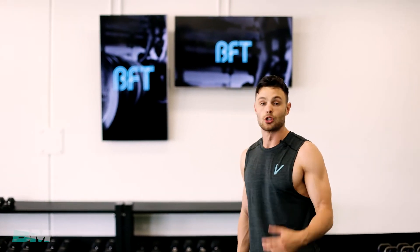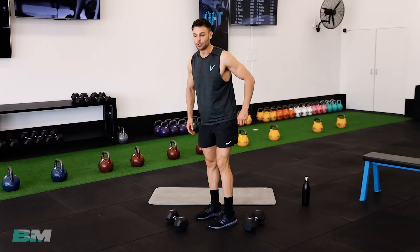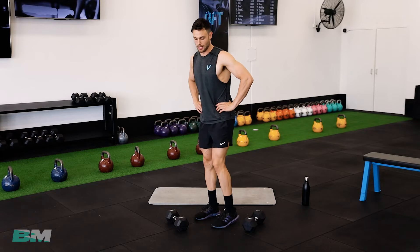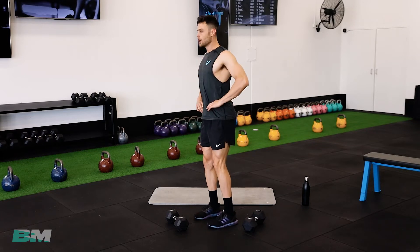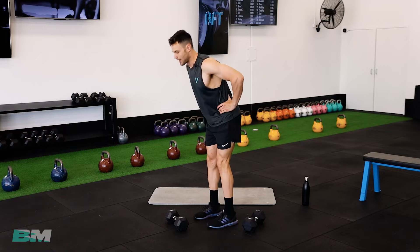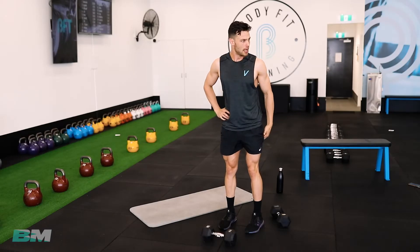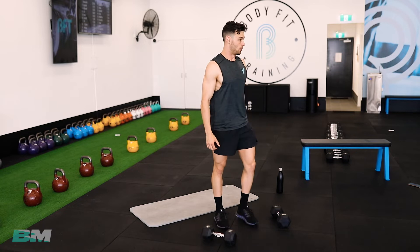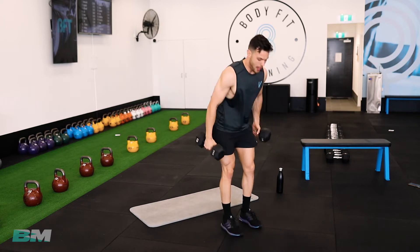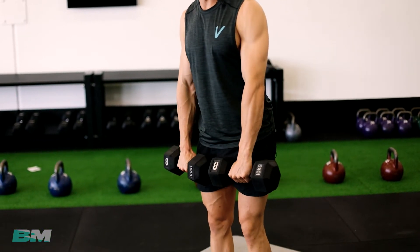Next we've got RDLs — straight leg deadlift, Romanian deadlift. This one's working your hamstrings and your glutes. Soft knees — don't lock your legs out straight. Roll your shoulders back, lower back straight, and just tip forward with your hips — that's stretching the hamstring, that's what we're after. We're going to hold the weights at the front, pretending it's a barbell — pretend they're connected.